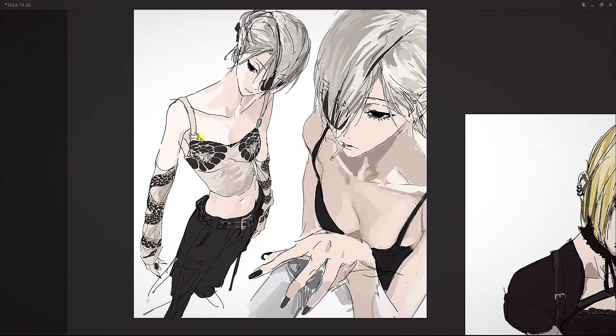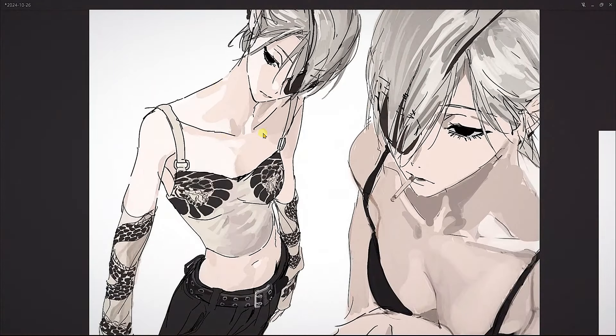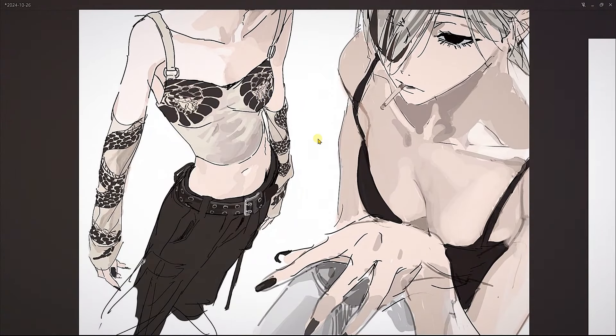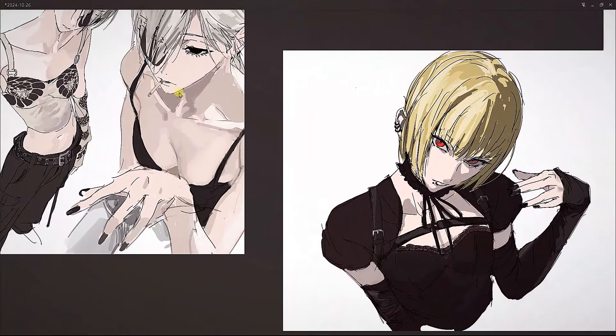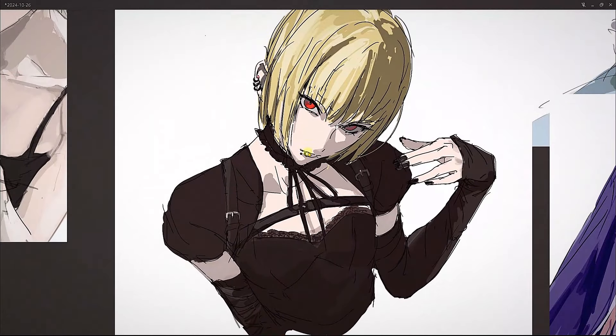Even though it's sketchy, this one is a bit more refined and correct — the proportions seem to be where they're supposed to be. Look at how the line work doesn't have much line weight variety. It looks like they're using a plain round brush — not much line width variety — and even the rendering is done with just a round brush.